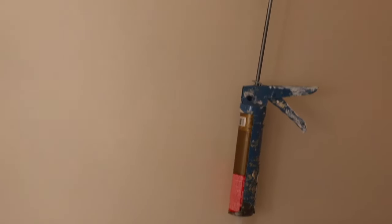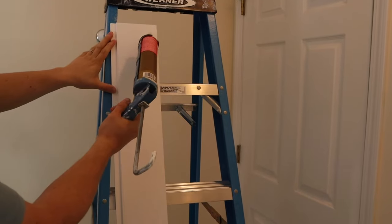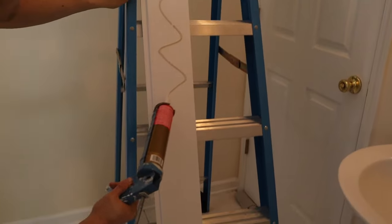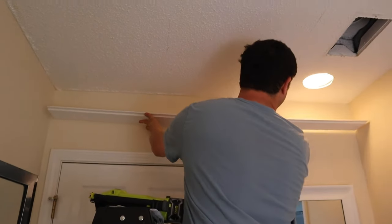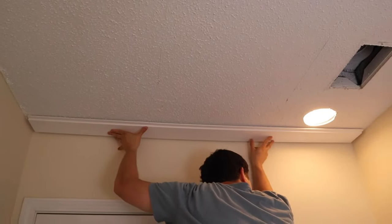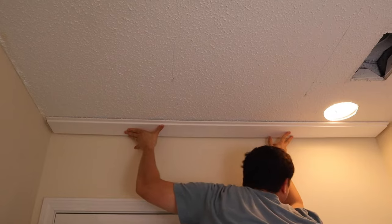Step three is to install the first shiplap board. Apply construction adhesive to one of the shiplap boards — make sure to apply it to the back of the shiplap. It's not the easiest to tell what the back versus the front is with these pre-primed boards unless there's a sticker on the back, but each board has a short edge and a longer edge. The shorter edge is the front side. Install the first shiplap board to the ceiling starting at one end of the room, making sure it's perpendicular to the ceiling studs. Install with two-inch brad nails and a brad nailer into the ceiling studs and into the drywall where needed.